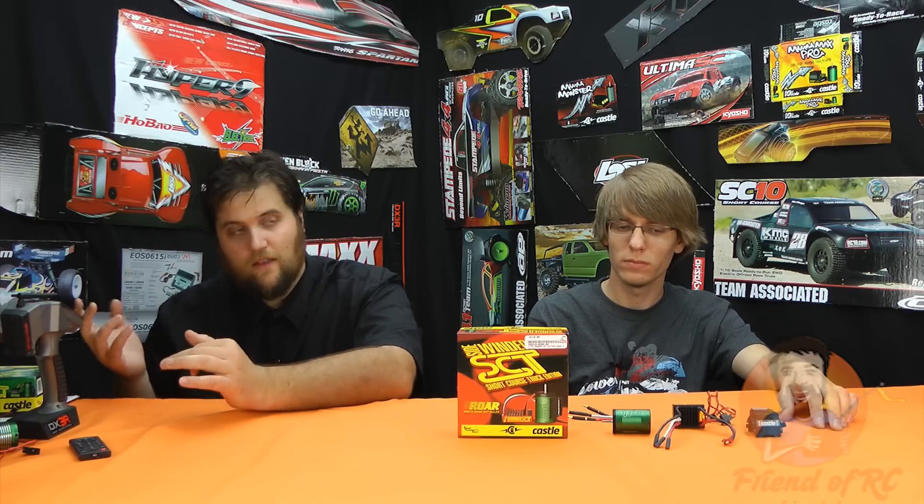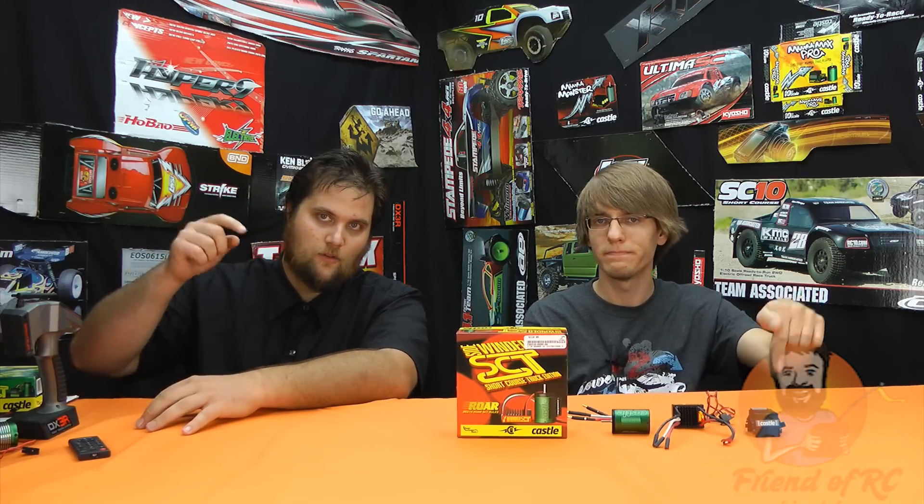That really comes down to the end. If you've got any questions about the Sidewinder SCT, maybe how you can use it — it's a great budget Castle brushless motor that's most likely going to be much, much better than anything you've got in your ready-to-run. So it's definitely got its place. Post your questions down below or shoot over to our website at friendofrc.com. Thanks, see you guys.